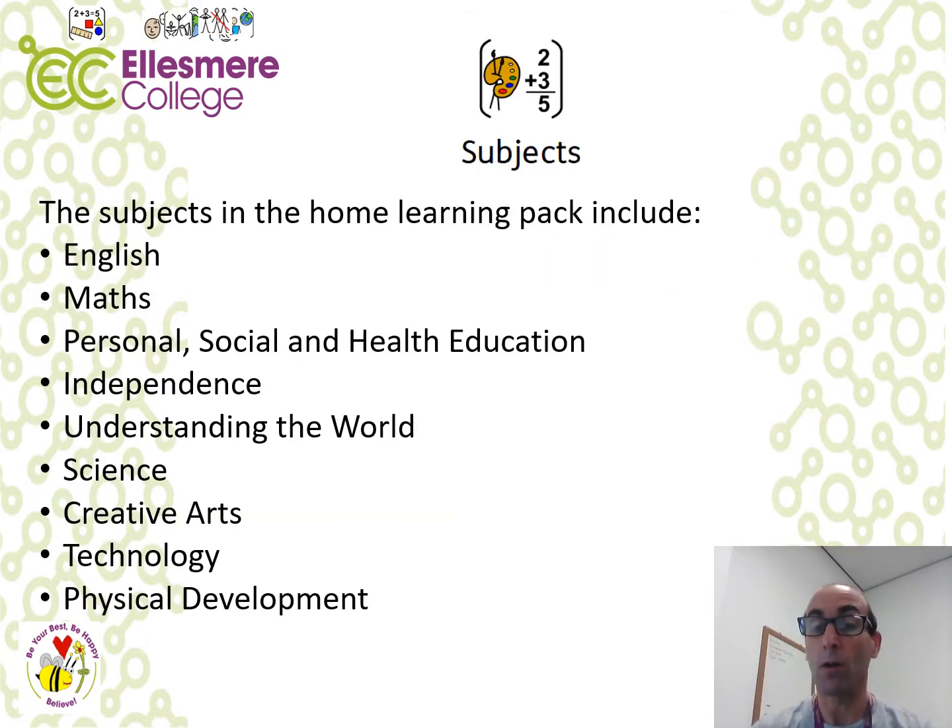The pack is based on Under the Sea. There are nine subjects in the pack which include English, Maths, Personal Social and Health Education, Independence, Understanding the World, Science, Creative Arts, Technology and Physical Development. The subjects are grouped together into three main packs: the first being English, the second Maths, and then there is a wider learning pack with the remaining subjects.